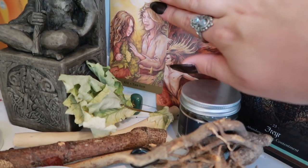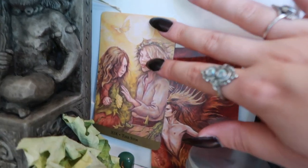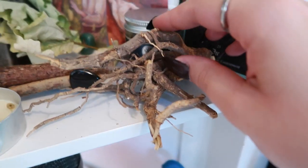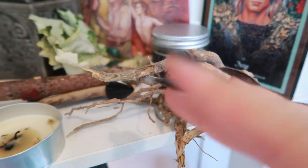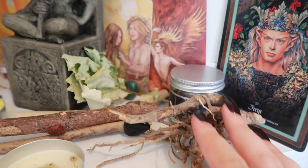This is that same deck's interpretation of the sun card. It's really cute, there's like two little pixies there. And also on this side we have these roots that I picked up on a walk that for some reason just kind of reminded me a bit of the horned god, kind of twisty and wild.